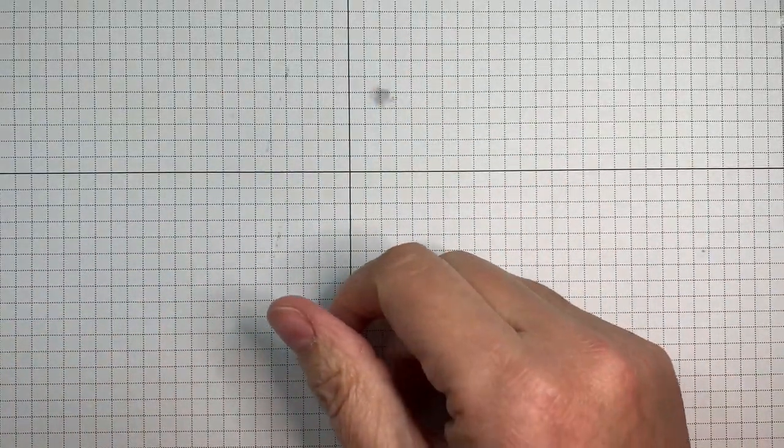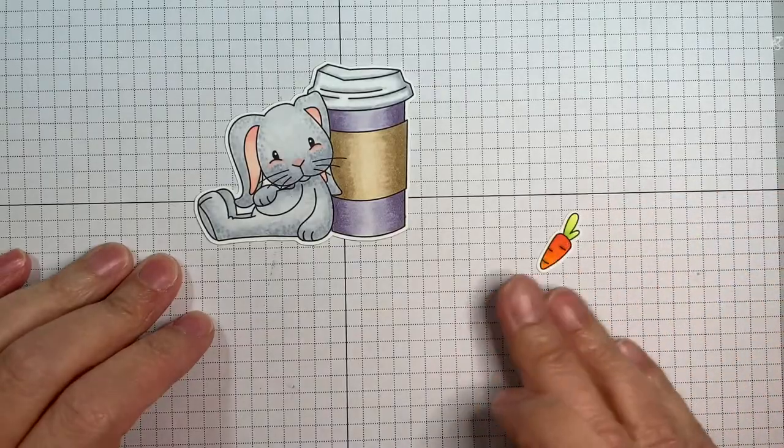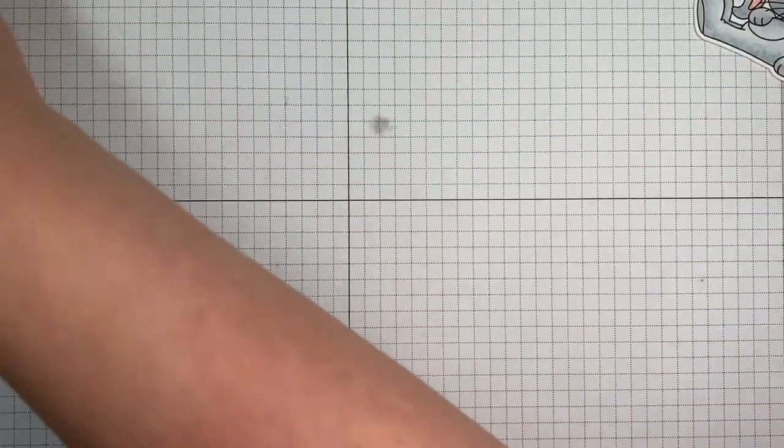Hi everyone, Leanne here from Jaded Blossom. It's day two of our July release and we are showcasing a bunch of cute stuff today. I am using the Somebody Needs Coffee stamp set today and I'm going to be making a quick shaker card.